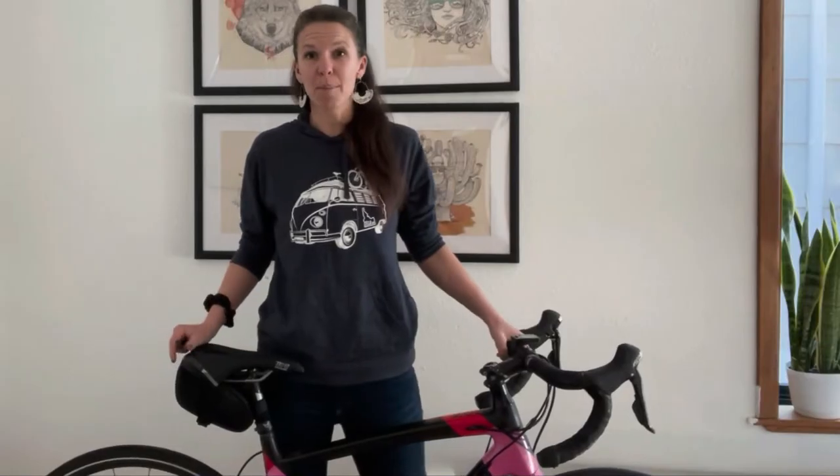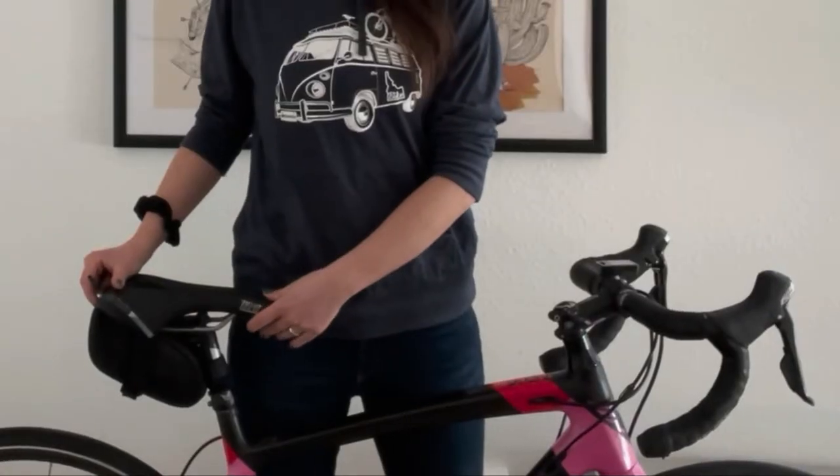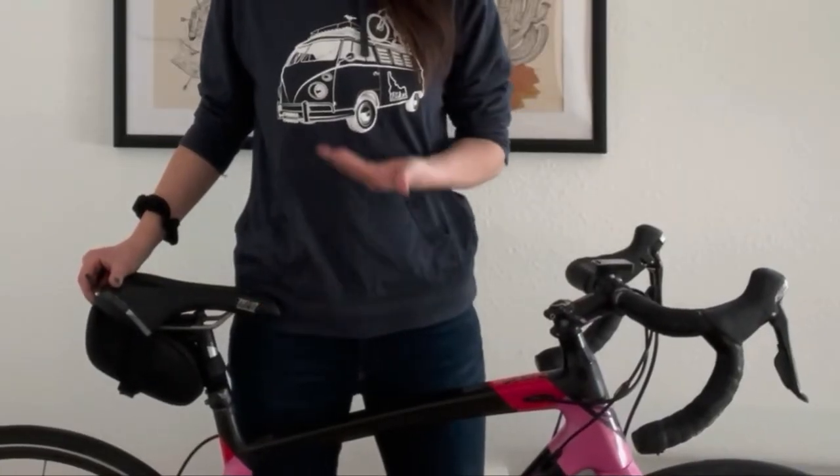I've actually got my mom's bike here. The seat is set a little low for me right now so I'm going to raise it. Chances are you also need to raise your saddle. Sometimes I see women with their saddle set too high, but far more often they have it set too low.